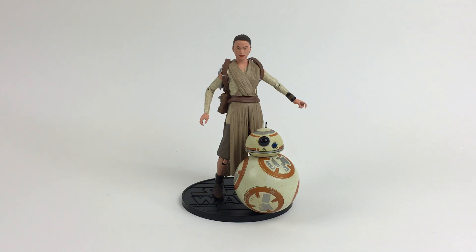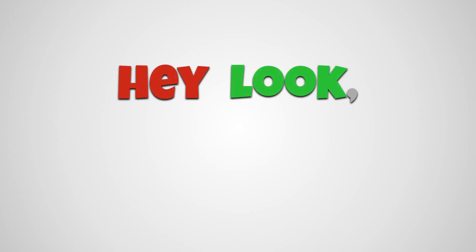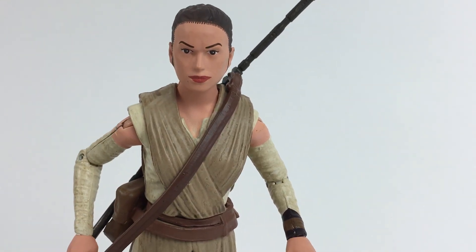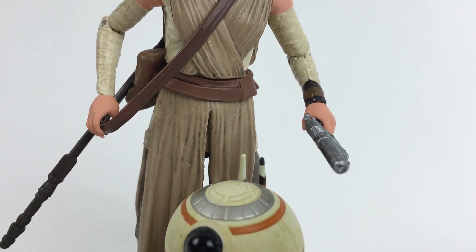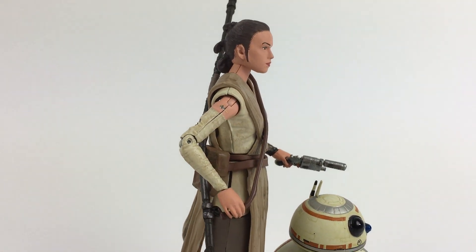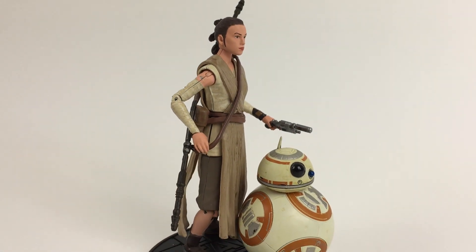Hey look, it's Star Wars Elite Series Rey and BB-8. Hey look, toys! The Star Wars Elite Series figures are poseable, highly detailed, and mostly die-cast metal figures. They're $25 at the Disney Store, and I've seen them for up to $55 on Amazon. Rey could be considered the best deal, since she comes with BB-8 and more accessories than most.